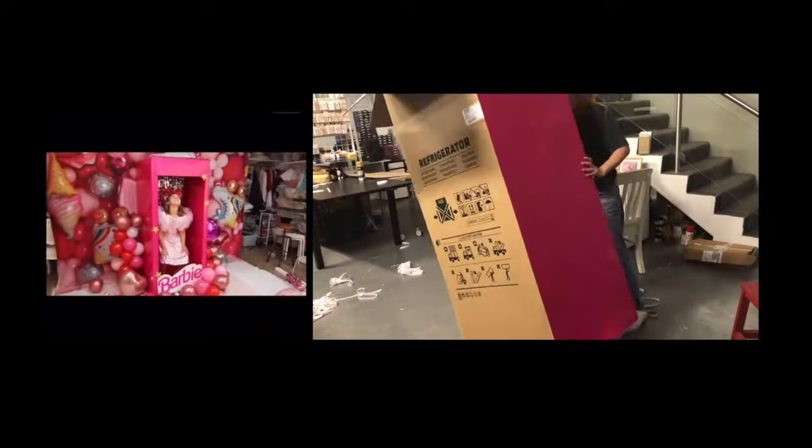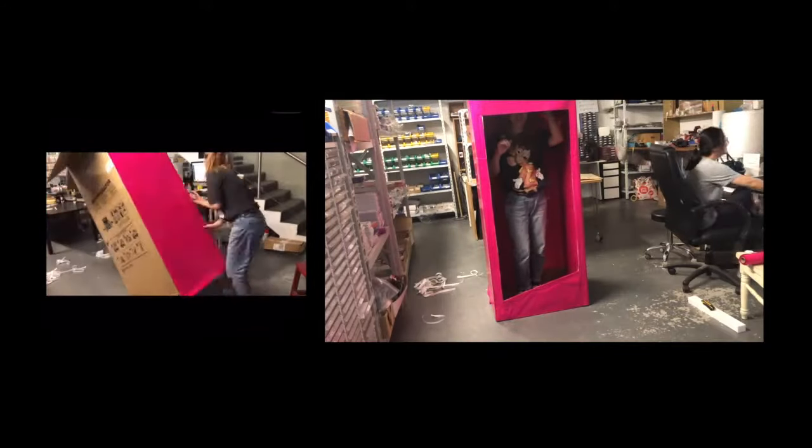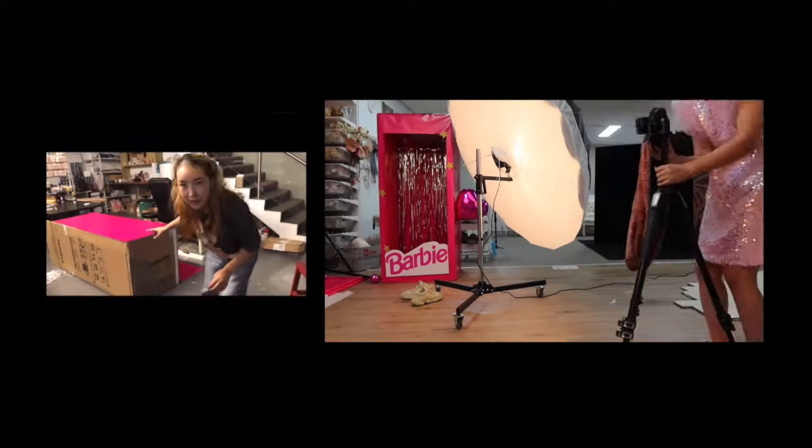Every girl has a Barbie living inside. I don't know about you guys, but I love pink. I was about to create a Barbie box out of a fridge box.